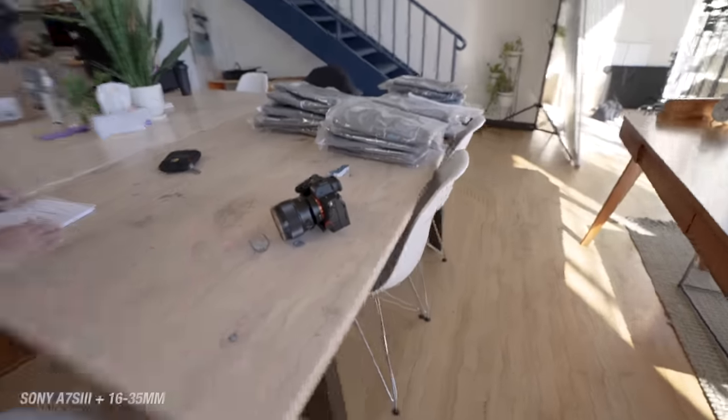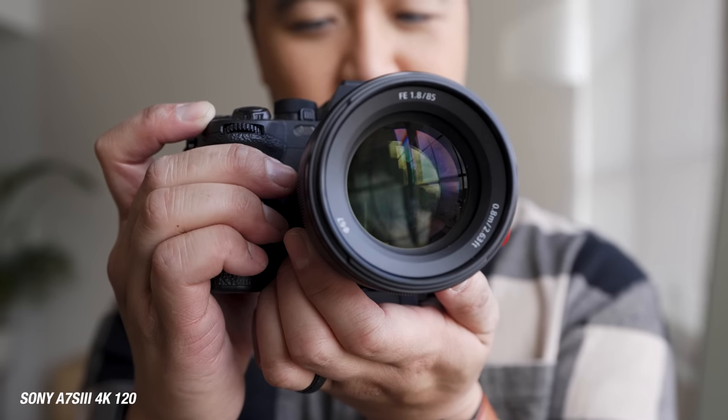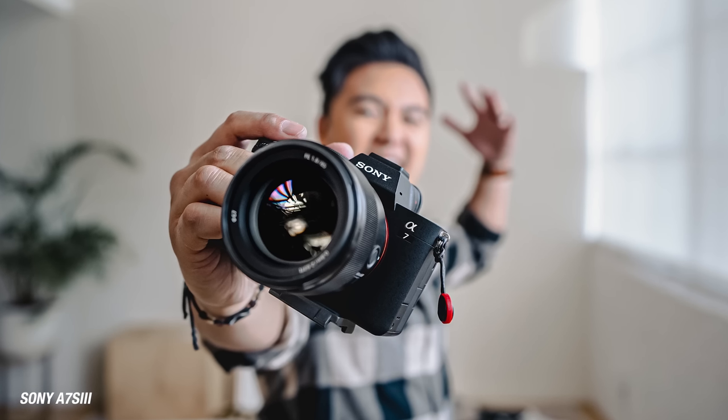The a7 IV is a little bit more on the photography side. We are back on the a7S III and the 16-35. Honestly, the a7S III is like my go-to vlog camera. It's just a better video camera because it has a lot more features — 4K 120, that's pretty cool. And of course, you can take some photos with the a7S III, albeit at 12 megapixels, still good enough for social media. The a7S III is my go-to vlog camera, and the a7 IV is my go-to photography camera — best of both worlds.